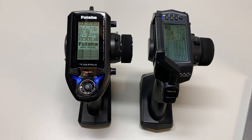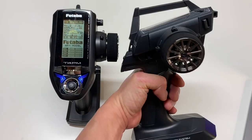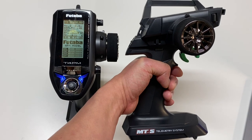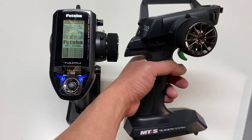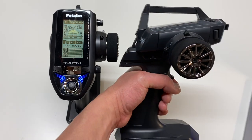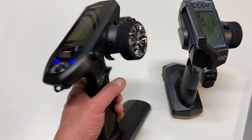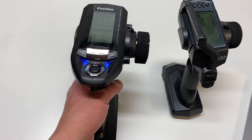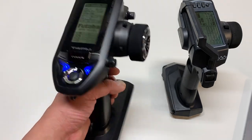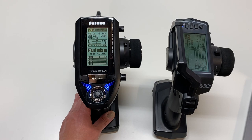Moving on to design and construction — basically the overall radio itself, the quality of plastics, layout, shapes, dimensions. The MTS has kind of the standard and classic Sanwa look, similar to the MT4S and MT4, as well as the MT44. It's a little bit more on the boxy side, slightly dated at this point — you've got this kind of giant handle sticking out the side. Futaba is a little bit nicer in the design category, a little bit sleeker, a little more spaceship-y. Overall I think the design is quite a bit nicer. Plastics are super smooth and high quality. Futaba is a well-regarded brand in the radio transmitter space and I believe this radio is slightly better in that area.